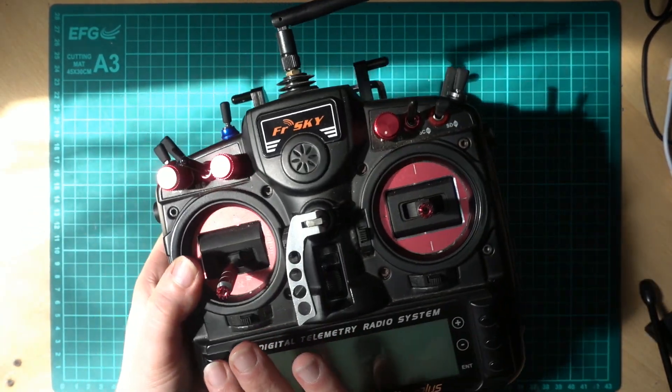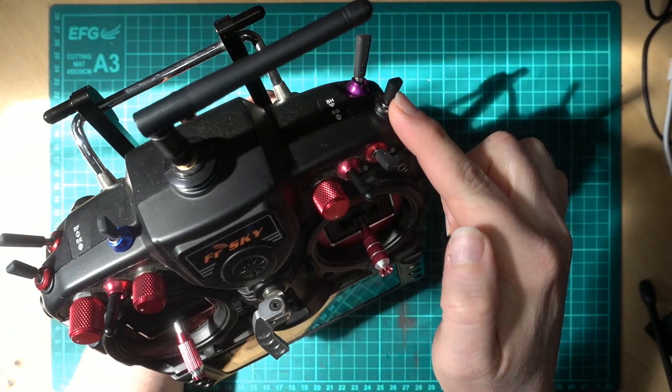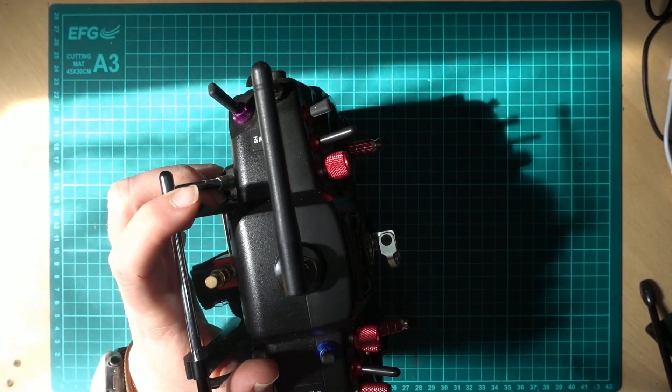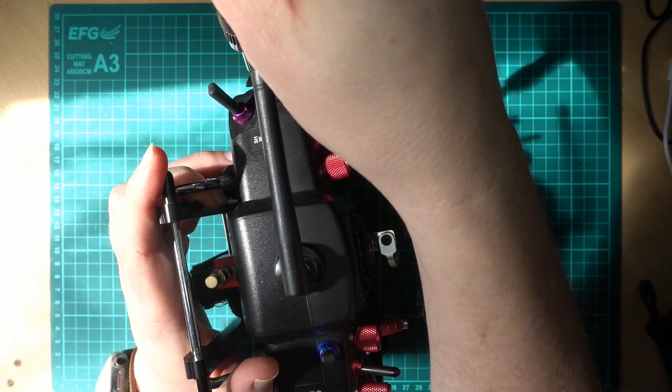So if we turn the Taranis off, we're going to open up the case. You may need to slacken the two shoulder screws — you can get a special tool but a flat-bladed screwdriver will work. You don't need to take them right off, just loosen them.